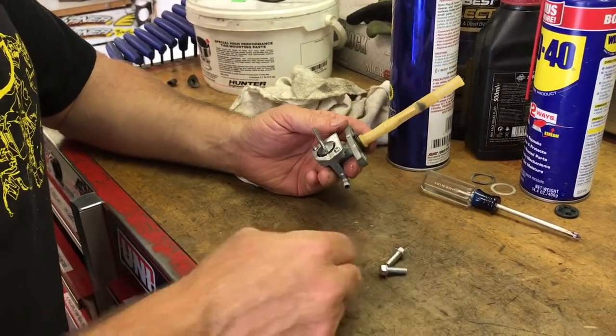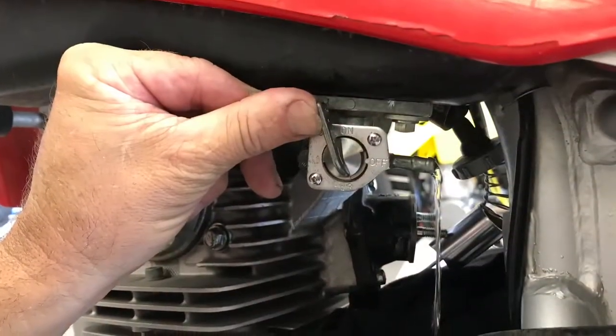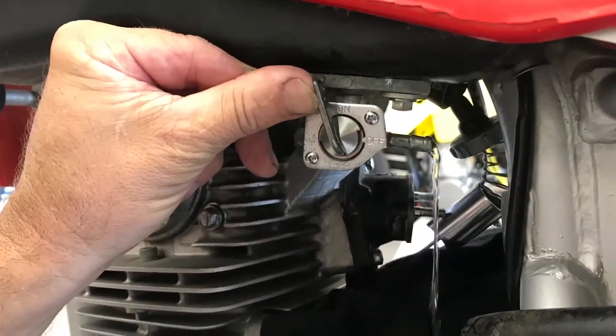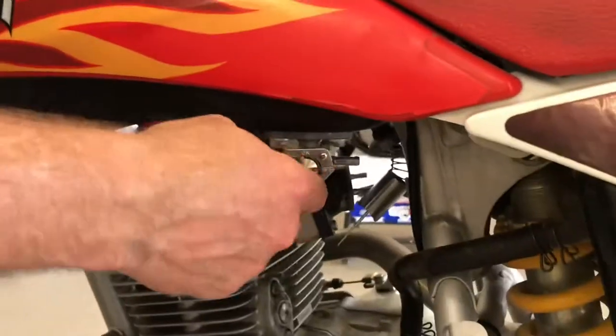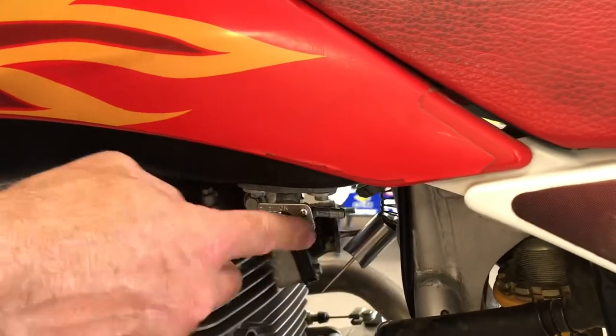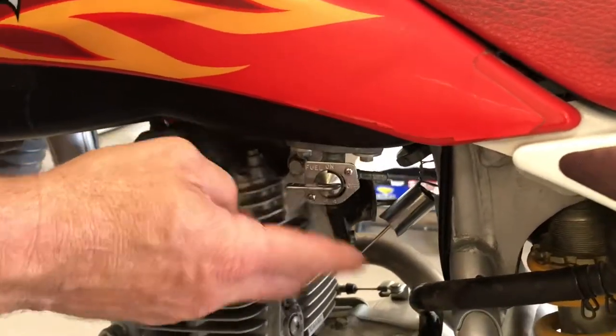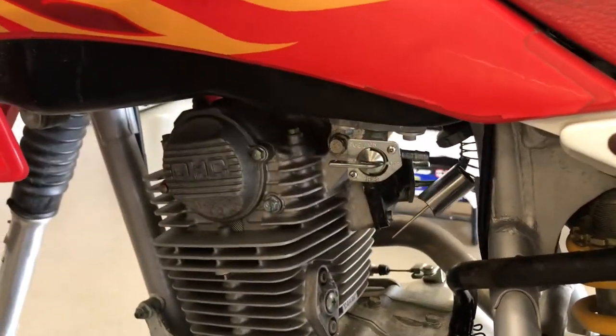Now I'm going to slap it back on the bike with some new bolts for good measure. Success — it works! Fuel out, and it's not leaking, which is what you want to test when you're all done. We're ready to assemble the rest of the bike; we're waiting to put the carburetor on, then we'll run our hose and this thing's ready to go.